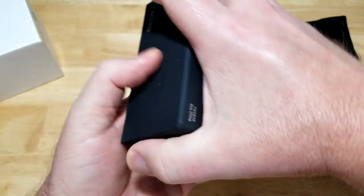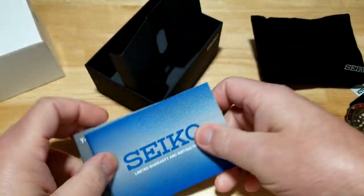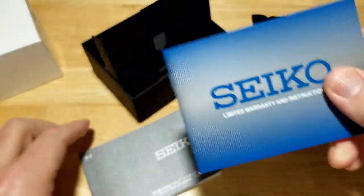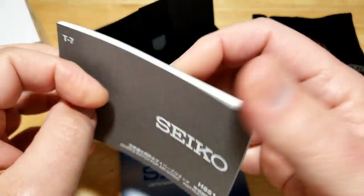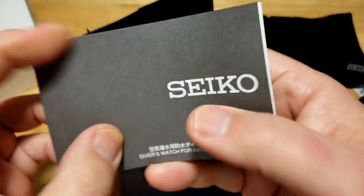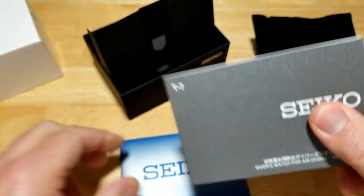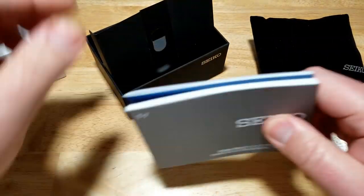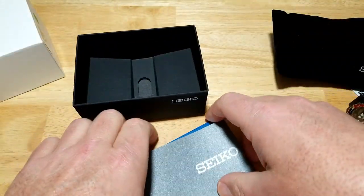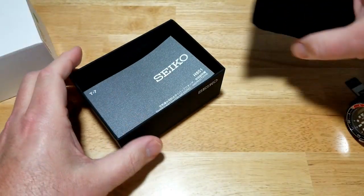Inside you get your normal warranty stuff — warranty manual and your warranty card. But you get a different type of manual: Japanese in the front, English in the back. You're not even going to need this, guys. That's how easy this watch is to operate — very intuitive and easy to learn. This watch is just simply awesome.